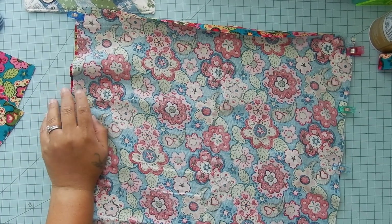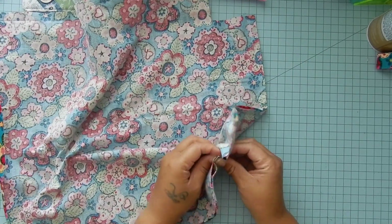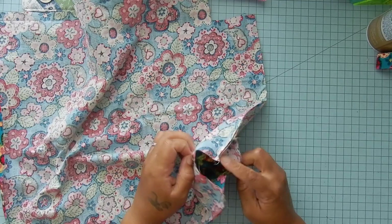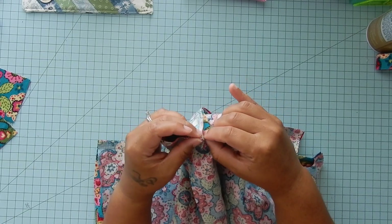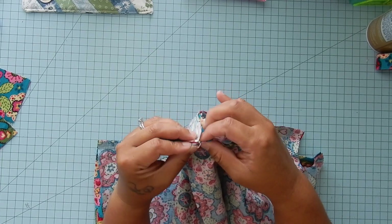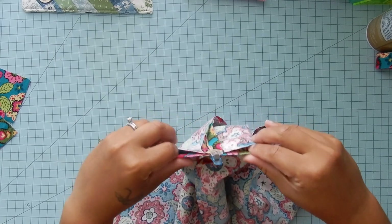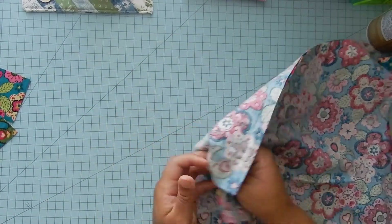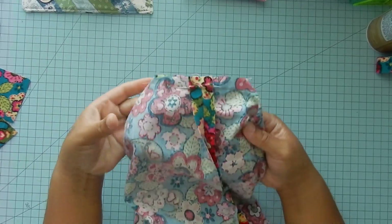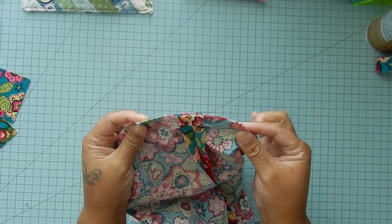We need to handle these corners with the hole in them. You're going to open up the hole, line up the seams, and open them or whatever you need to do to nest them and make it not as bulky. Pin it, and you're just going to sew across with a half-inch seam allowance. Do the same thing to both sides. When you sew across here, you do want to lock stitch at the beginning and the end so it doesn't come apart.